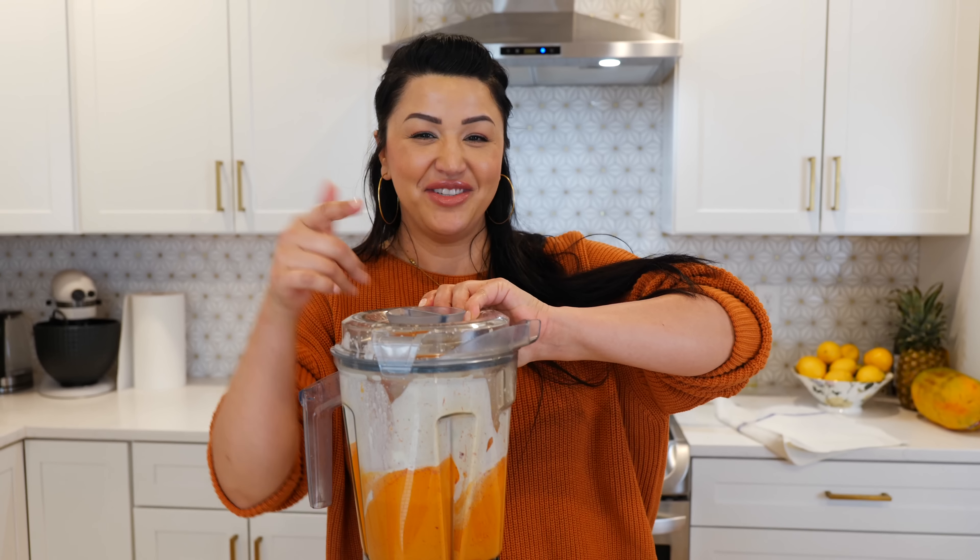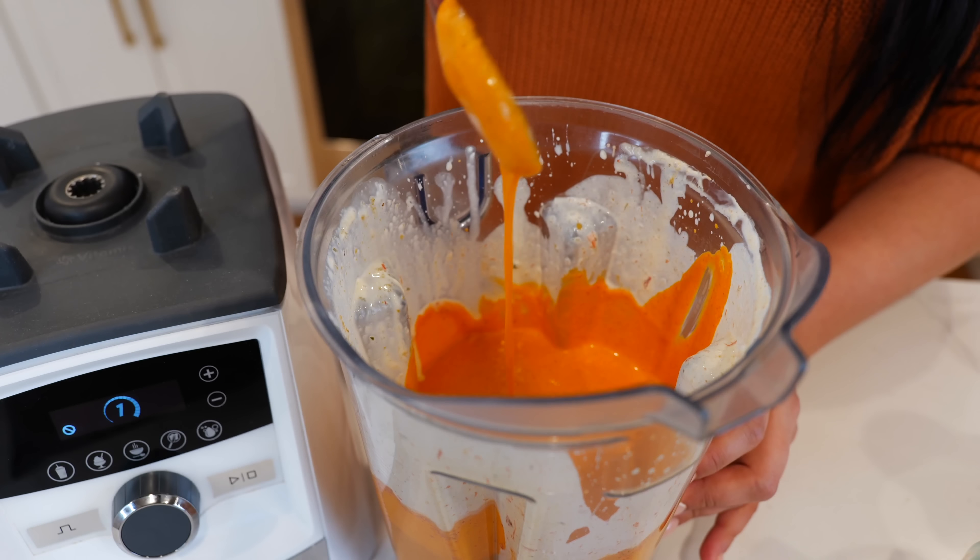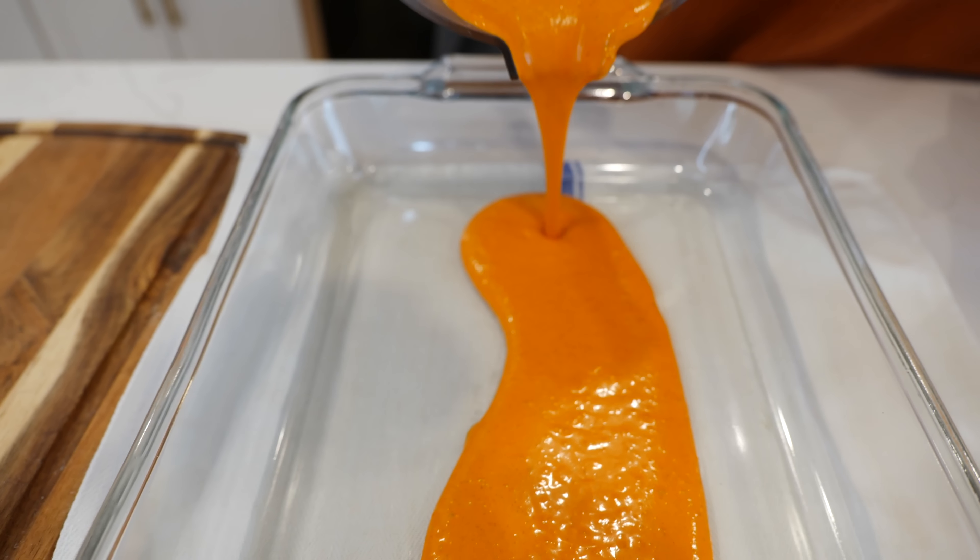And boom, done. Come take a look at the consistency — that's the consistency we're looking for. Pour a little bit of sauce at the bottom of your baking dish.